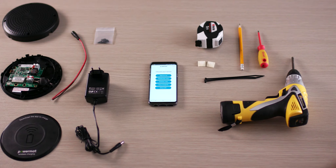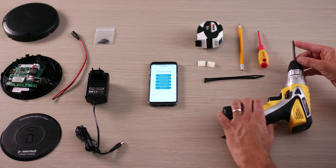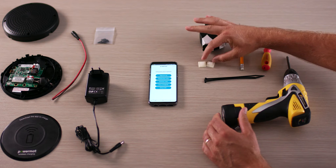These are the tools required to install the Charging Spot 4.0: electric screwdriver, flathead screwdriver, pencil, measuring tape, cable clips, and cable ties.